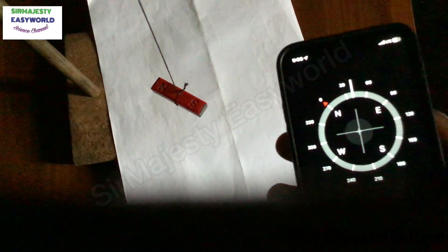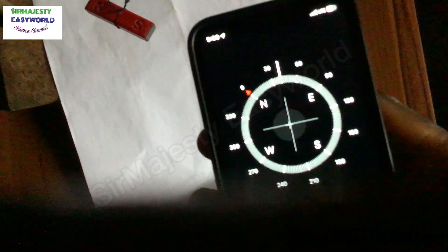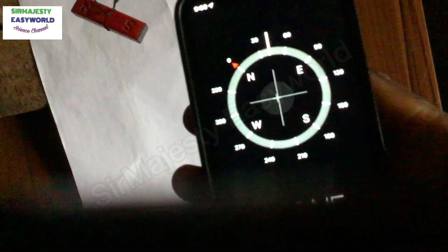Hanging a bar magnet freely in the air will always make the magnet settle in the north-south direction. Here I am comparing the bar magnet I suspended freely with the compass I have on my iPhone, and it is rhyming exactly — the alignment is the same north-south direction.